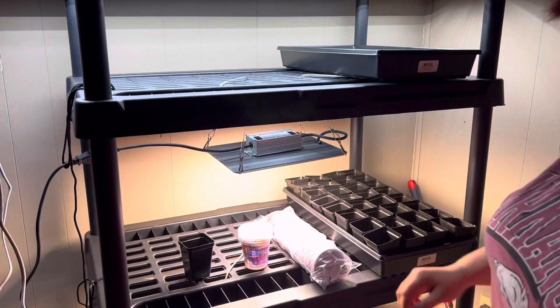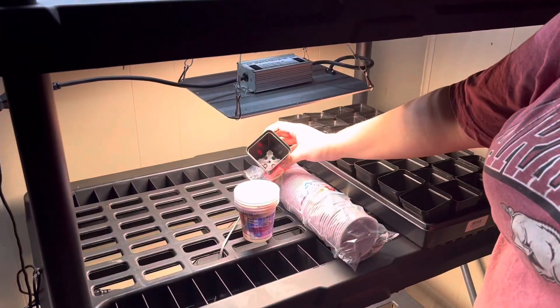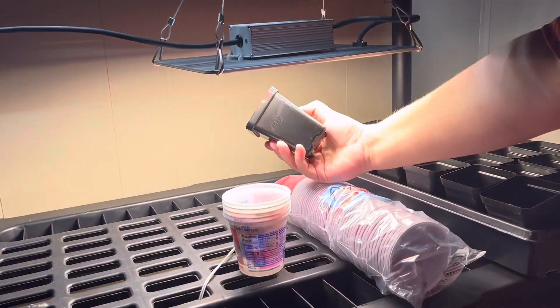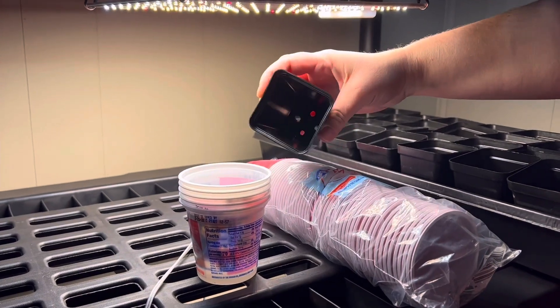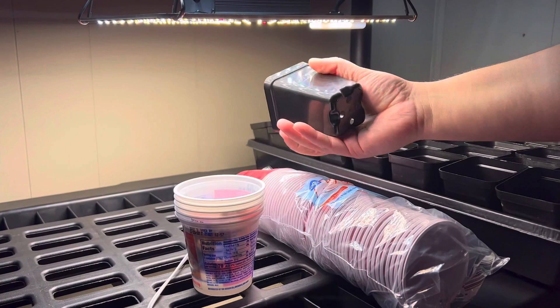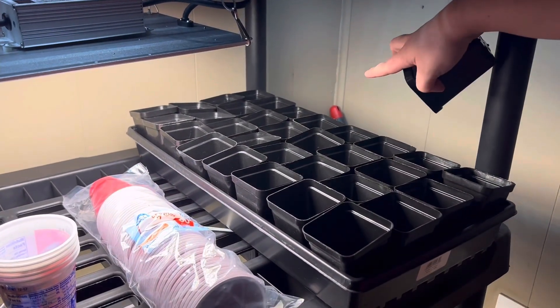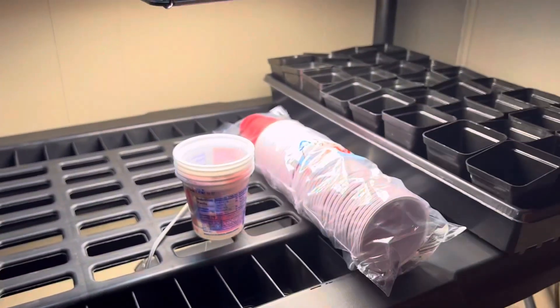Our main pot we plan to use is this two and a half inch pot that we got off Bootstrap Farmer. As you can tell they're pretty thick plastic, so I'm hoping they're gonna last for several years — 32 of them will fit in one 10 by 20 tray. We're hoping to have three trays per shelf.